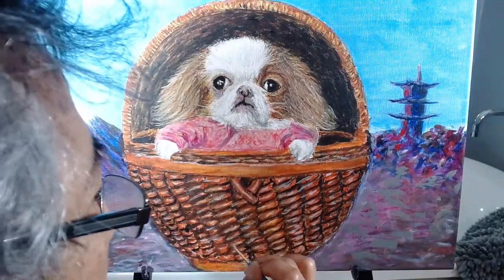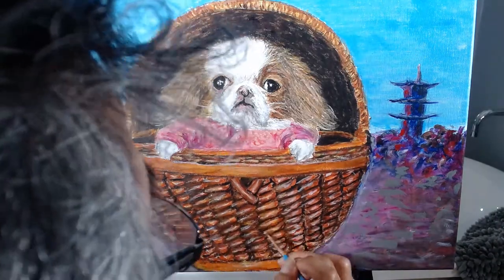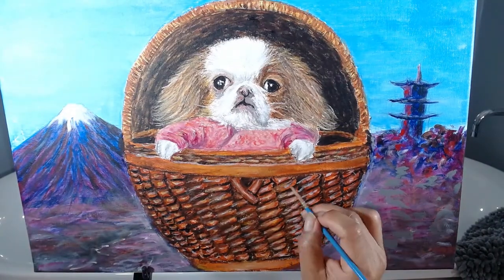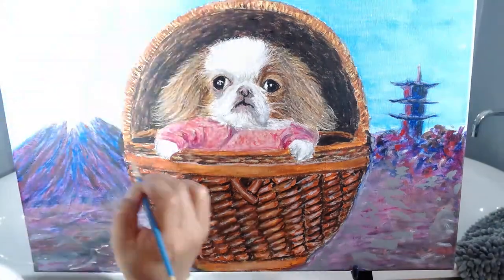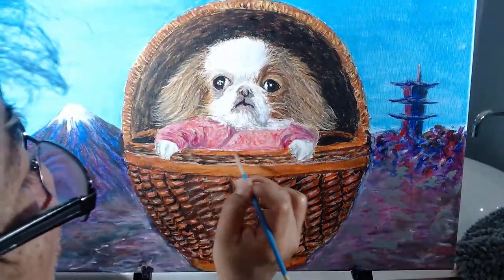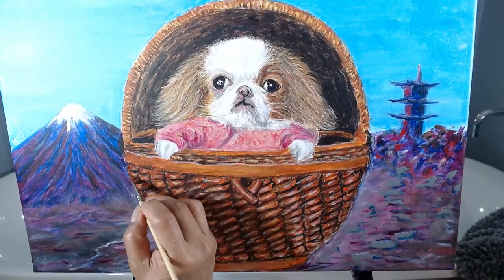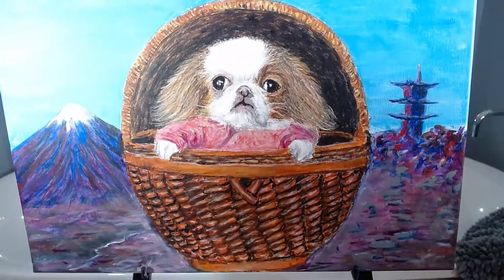Again, with a fine brush, I fix the boundaries within the basket. And the background. Once again, with a fine brush, I fix the boundaries between the basket and the background.